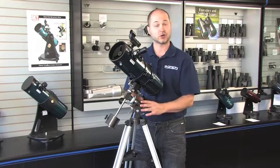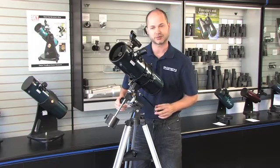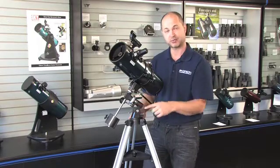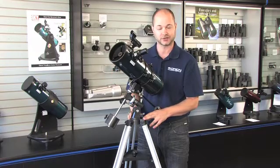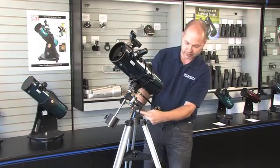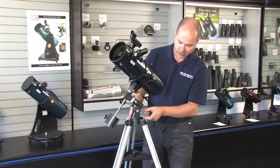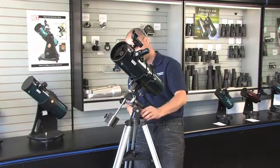The equatorial mount needs to be polar aligned to the night sky in order for it to move in the proper directions using those slow-motion knobs. There's an altitude axis right here — this has to point towards Polaris, and the height of that corresponds to your latitude. Here in San Jose, we're at 37 degrees north latitude. So I look on the side of this — there's a little scale that goes from 0 to 90 on the very bottom. I'm going to loosen that axis, and then with this knob right here, I'm going to raise or lower it until I get 37 degrees right over the arrow.